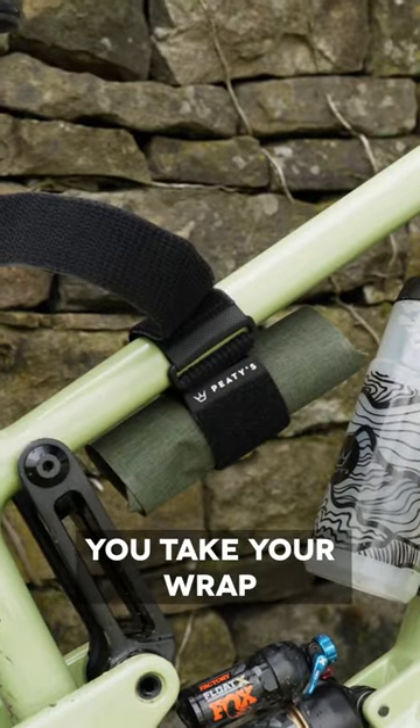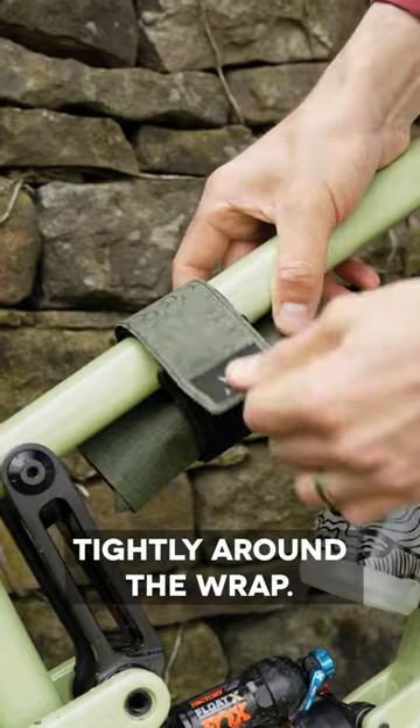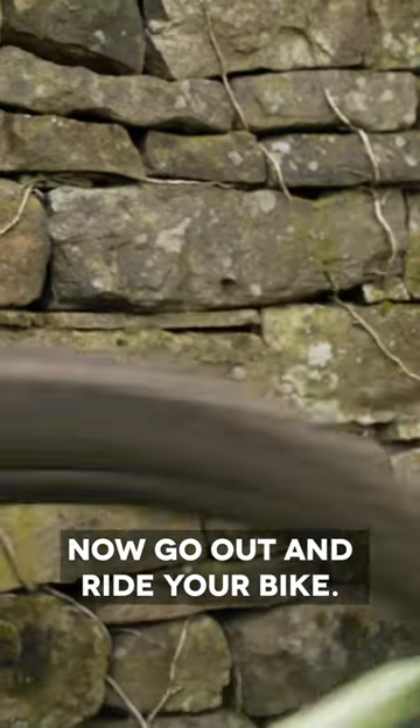Tube or no tube, take your wrap and stick it to the underside of the strap. Now pull the strap tightly around the wrap. How easy was that? Now go out and ride your bike.